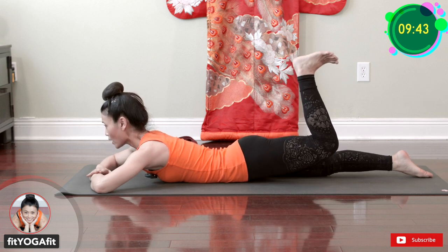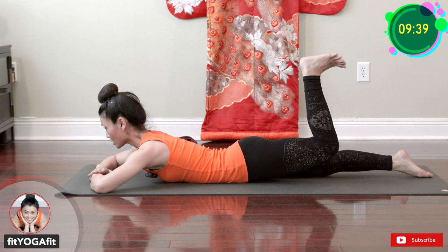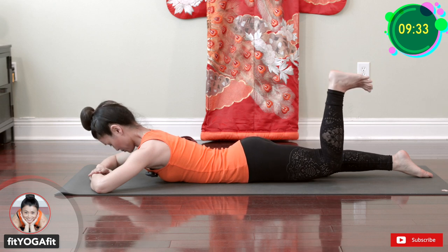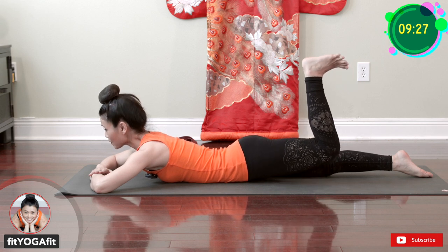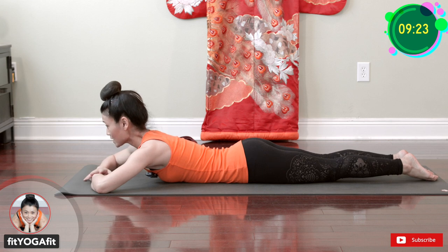Ready? One, two, three, four, five, six, seven, eight, nine, ten — and maybe a little more. If you want to do more, feel free to do so. Let's do the other side — bend your knee and flex your ankle, and kick your heel up.